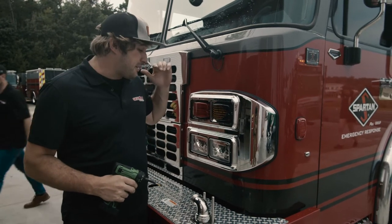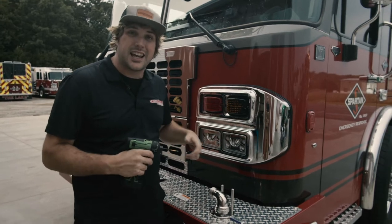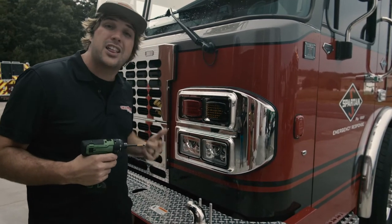Hey, what's up? It's Sam from HiViz and the FireTech brand. I'm standing here in front of this Spartan Metro Star. We're installing FireTech headlights in this thing and I want to show you real quick how easy it is to find the halo hookup wire.